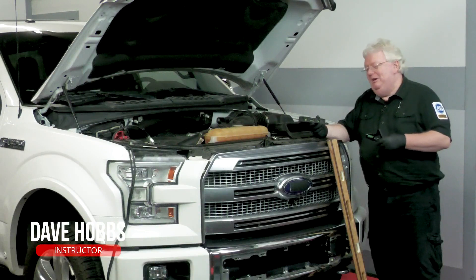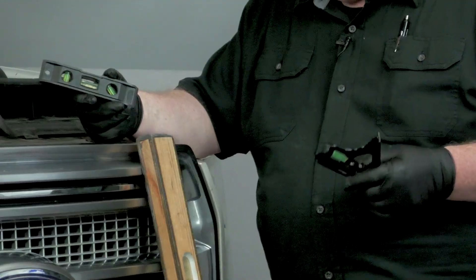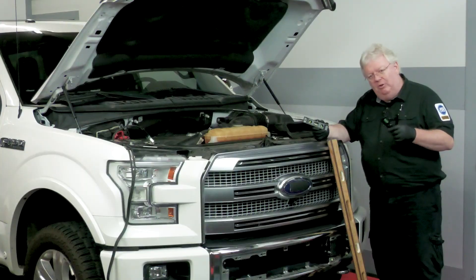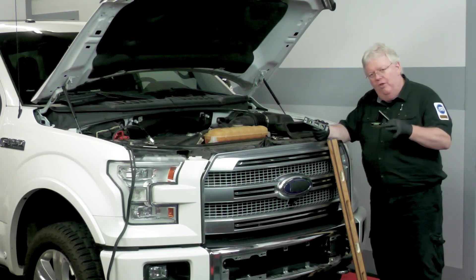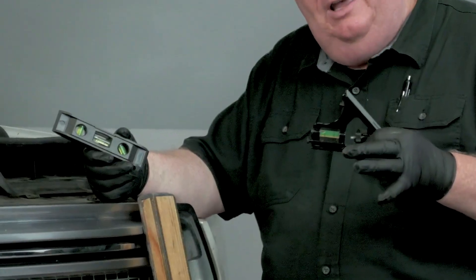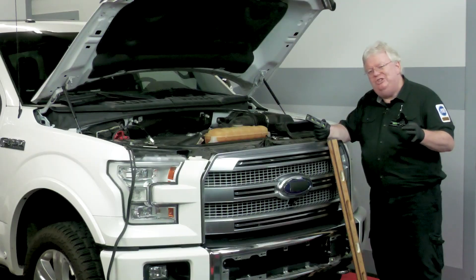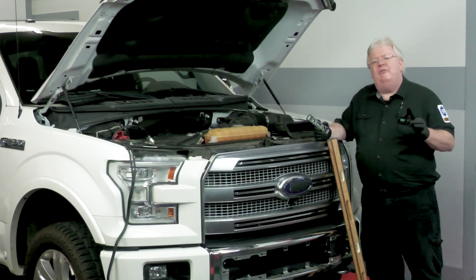If you think the tools I'm holding here are just for carpenters, think again. Ford and several other OEMs recommend that you use a level — a combination carpenter square level — on the front of the radar unit itself, physically on a level surface in the shop, to do a vertical adjustment in the bay. The scan tool is not required for the vertical adjustment.